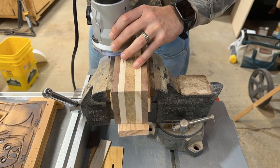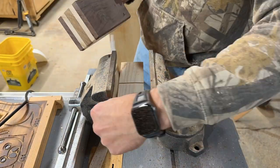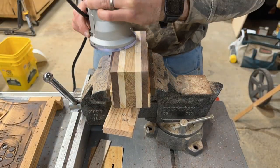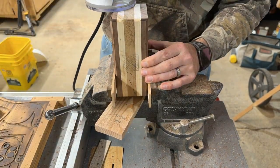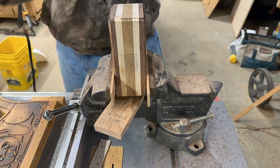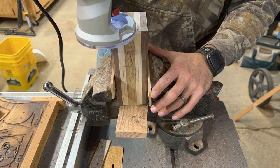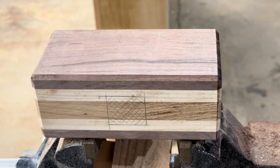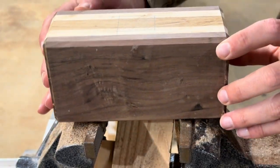Now I'm chamfering the edges using a 45-degree chamfer on all edges of the head. I was really going for a Thor's hammer kind of vibe and I think this just does the trick — it looks exactly the way I want it. Everything's looking pretty good, and you can see I've got everything marked out for mortising on the hammer head. This part turned out nicely.